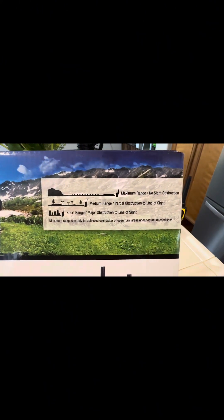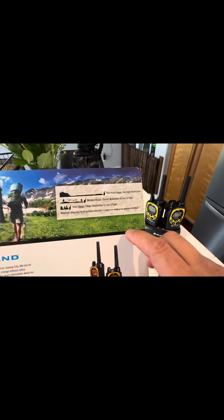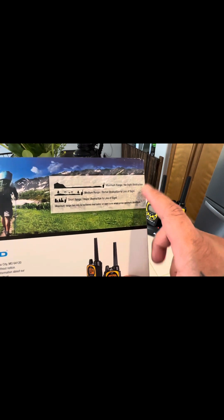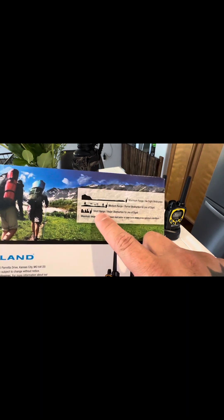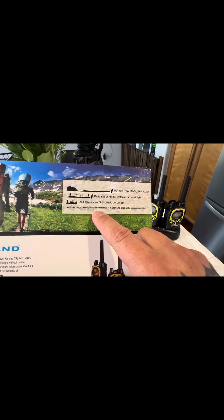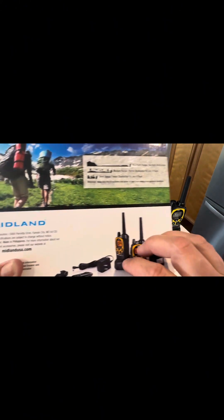The back of the box explains it clearly — maximum range with no obstructions. And if you read through the instructions, it says flat land or even over water is where you'll get maximum range, then partial obstructions give you shorter range, and under major obstructions you get short range only. Maximum range can only be achieved over water or open rural areas under optimum conditions.